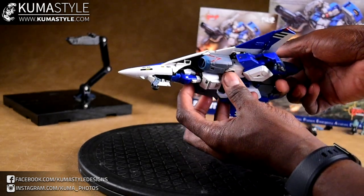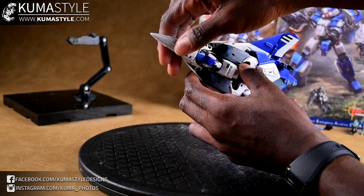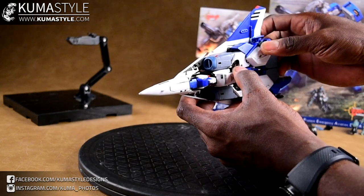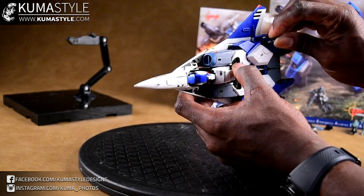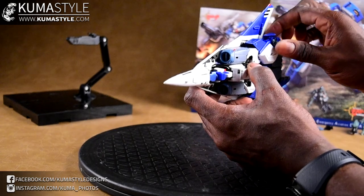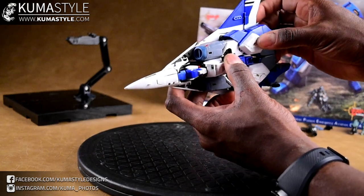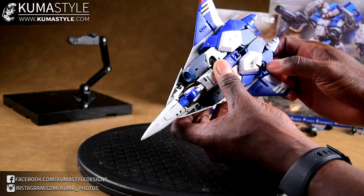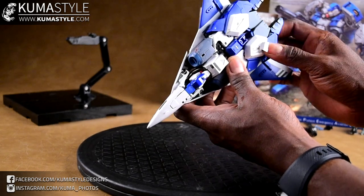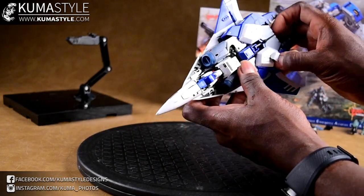I do have the landing gear already out and we'll go ahead and start putting that back in. One thing I do like is that the panels are really well designed, so that part at least is good. The engineering behind it definitely isn't too shabby - it's just the execution that leaves something to be desired.